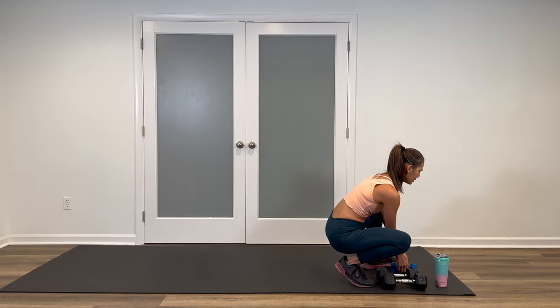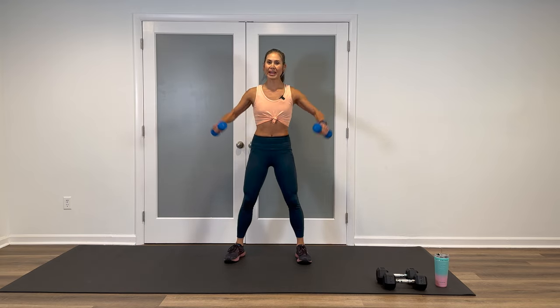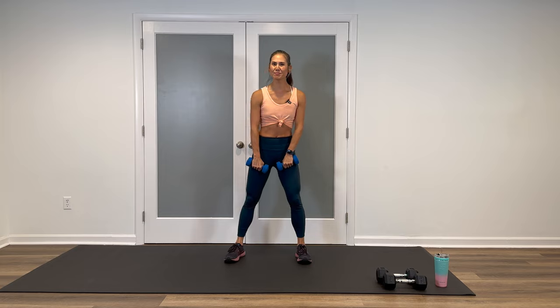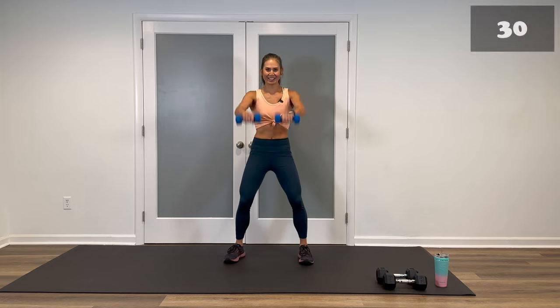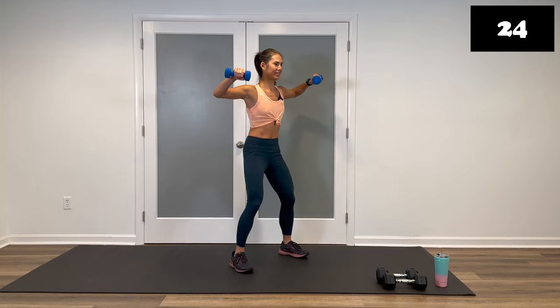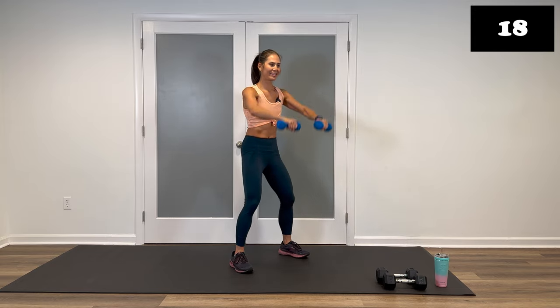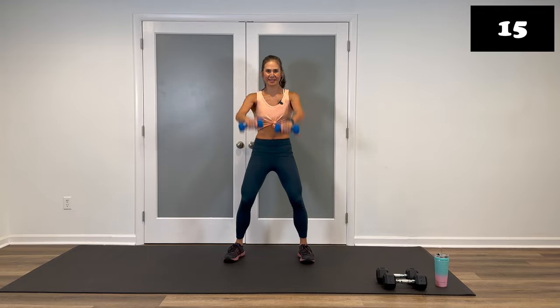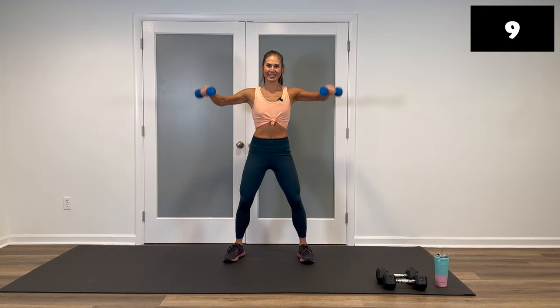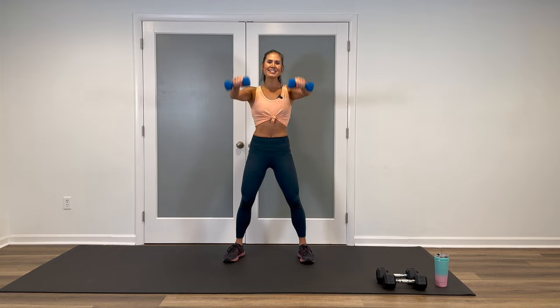Quickly transition — set that weight down, grab those lighter weights. It's going to be a front and a side raise, double or single arms. This is going to be your last move in block one. Let's go. Up and side. Exhale, inhale. I know those shoulders are feeling pretty toasty right now, but you've got this. Take breaks if you need to. Do the alternating arms, whatever you need to do. Breathe. You are doing amazing. Almost there. Last five. Three, two, one, and stop.